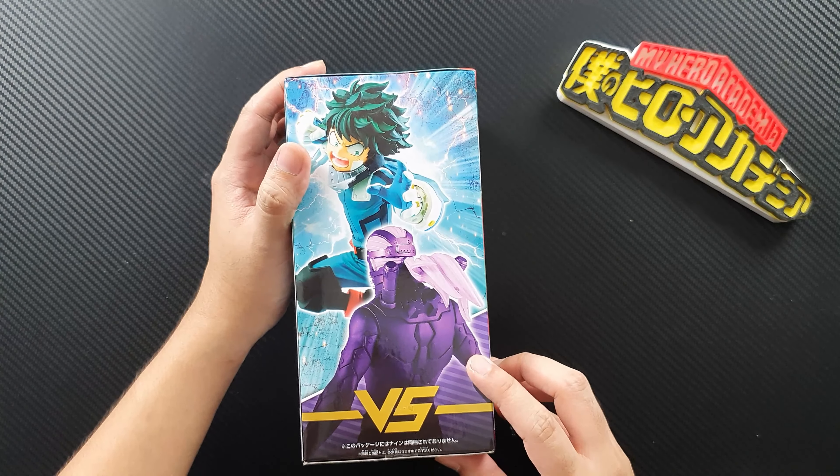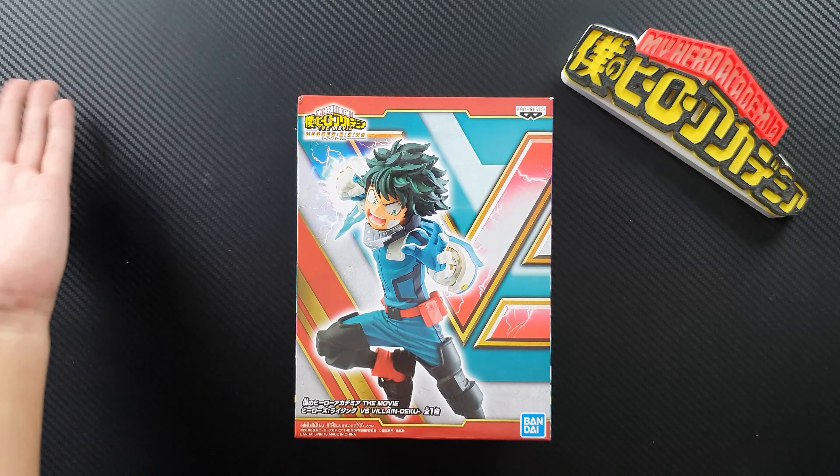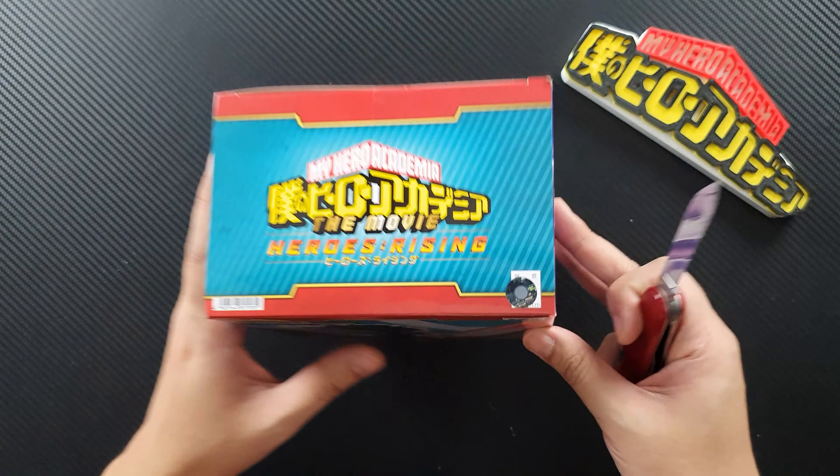If you're one of those collectors who displays figures without opening them, just showing it off on the shelf in the box, it's going to look great. But I highly suggest opening your figures, because what if the figure doesn't have a head or something — you won't be able to bring it back to the store. Anyway, let's open the figure.